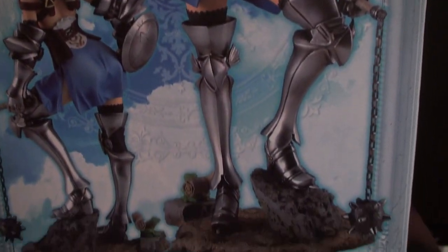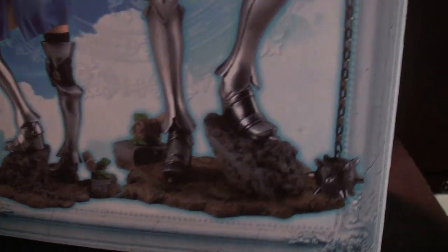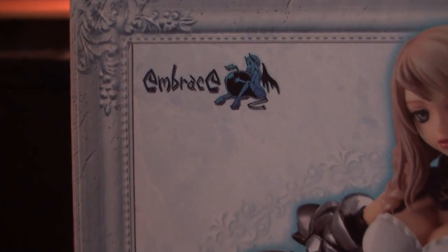I ordered it from HLJ, like in April or May, and it just arrived today. It was pushed back so many times, and it's by Embrace, which is a company I've never heard of.